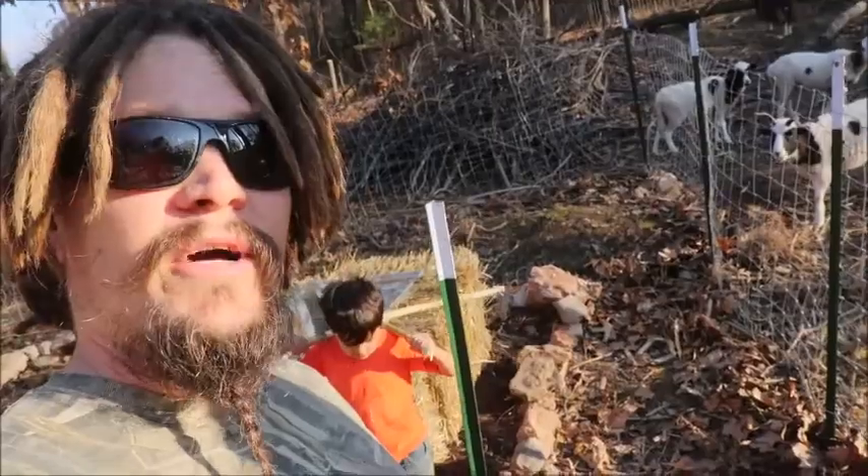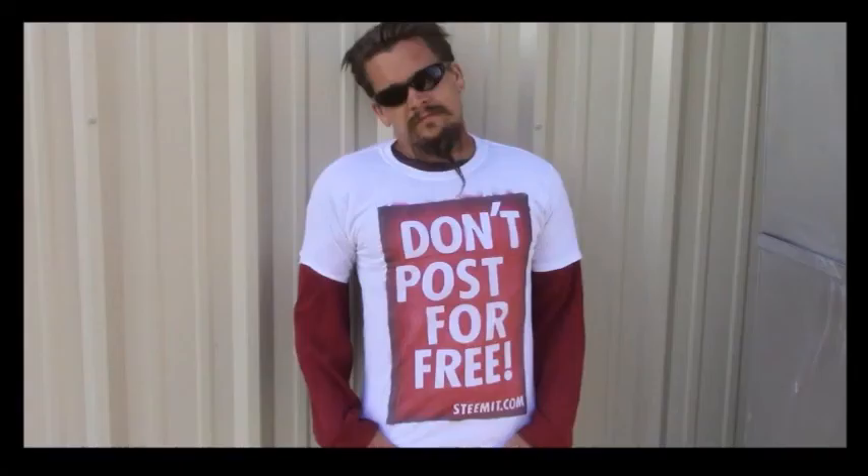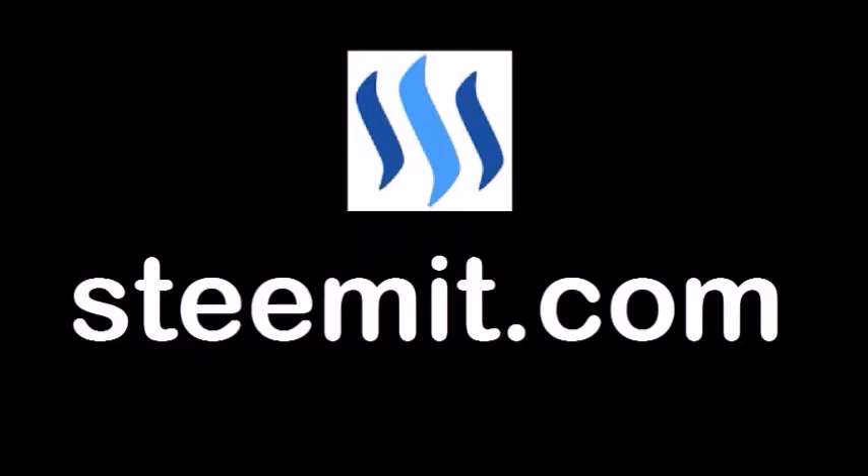All right, Papa out. As always, I'm Papa Pepper, and I'd like to remind you: don't post for free. If you'd like to be part of a revolution in social media and economic power to the people, where users can actually blog for cryptocurrency, then I'd recommend that you check out steemit.com and join the revolution. Papa out.